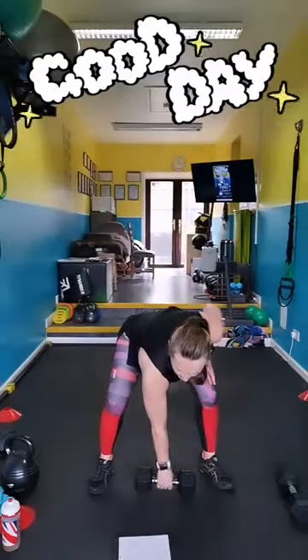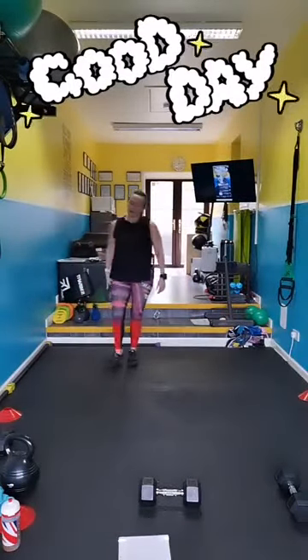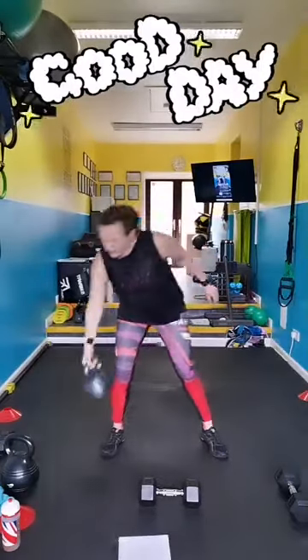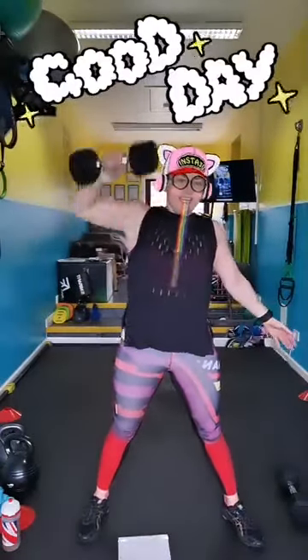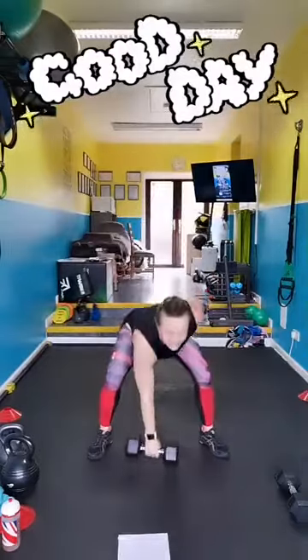Are you ready? Grab your weight, let's go. Ground to overhead — if you've got a kettlebell, you'll be doing a ten press, or you can do ground to overhead. If you've got a bell I prefer doing it with a dumbbell anyway. Stand on one side for 20 seconds left.